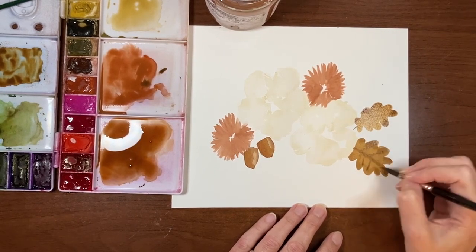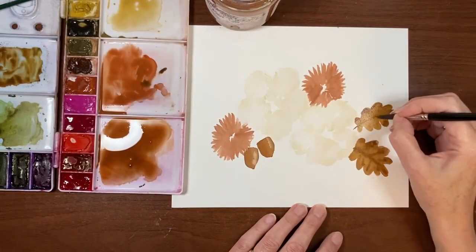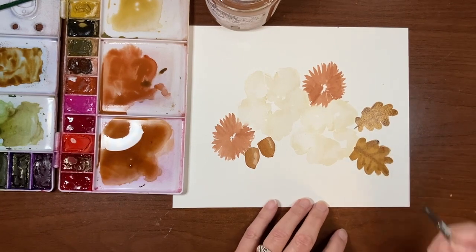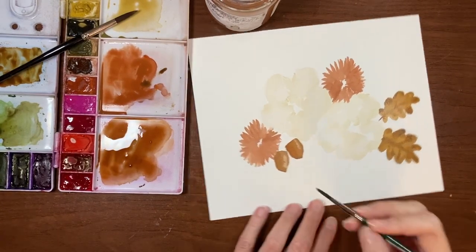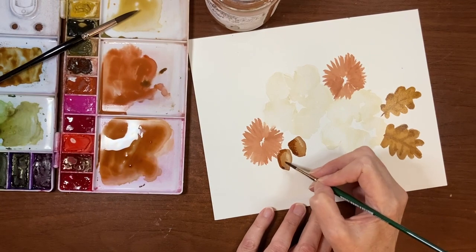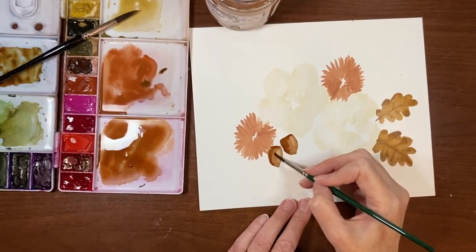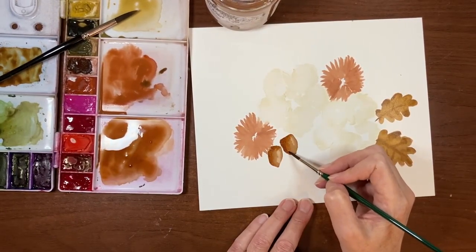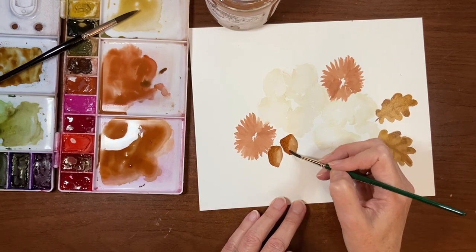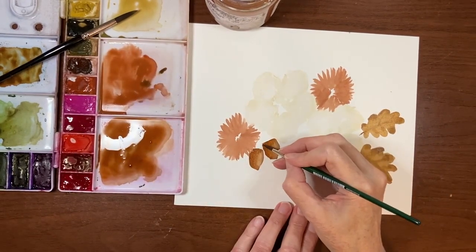I think we can go in and draw a little vein on this guy now, maybe some coming up here. You can always go in when it's a little drier as well. I want to add a little bit of depth to these acorns now that they're a little drier. I'm going to rinse and dry off my brush — I'm not blending it out, just softening that edge, not bringing it out too far. There's a little bit of a hard edge on this highlight that I don't really like.